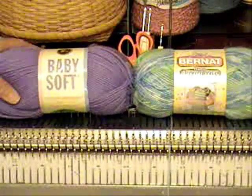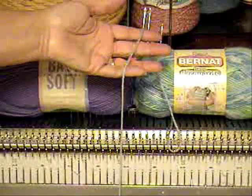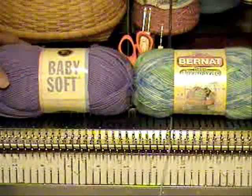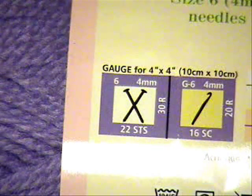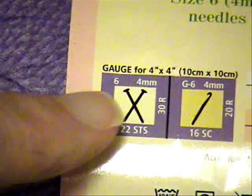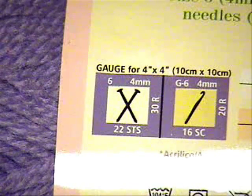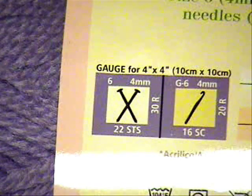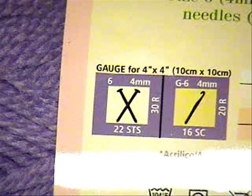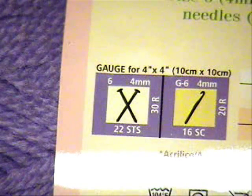I'm not going to use them in the same project, but these are the same weight of yarn. This is called Sport Weight — it's a very standard size of yarn. Let me turn these around and show the markings on the skein. For the Bernat Baby Soft, for a 4 by 4 inch gauge square, you would use a size 6 U.S. needle, or a 4 millimeter needle, and you would get 22 stitches to the 4 inch square — or 10 centimeter square — and 30 rows to that 10 centimeter square.